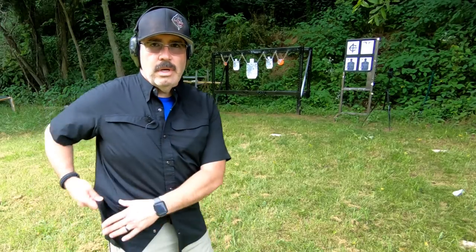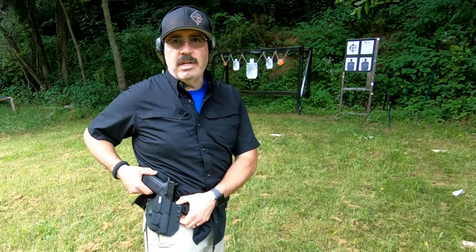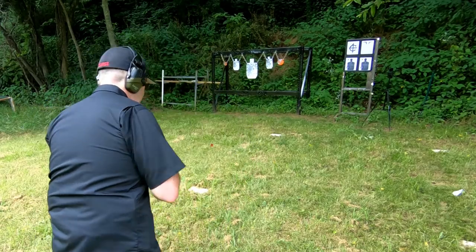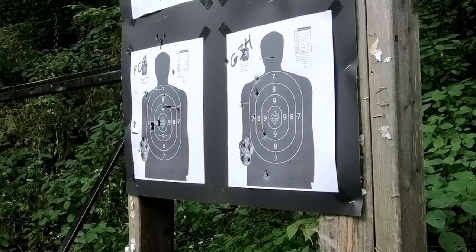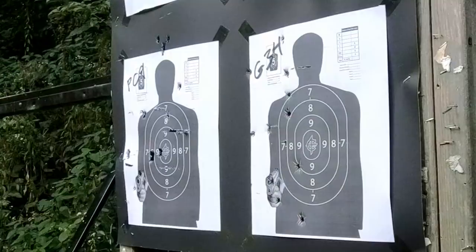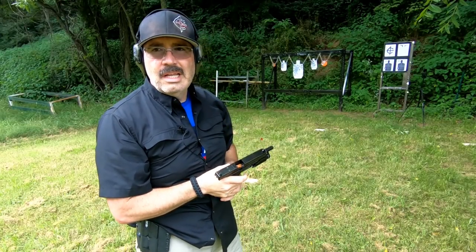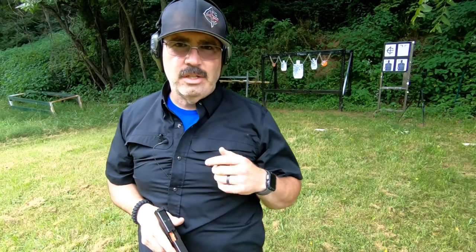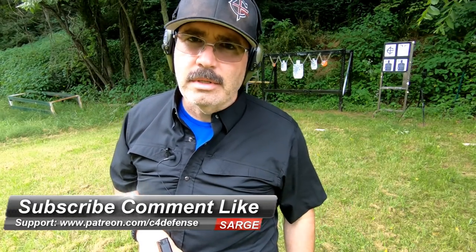You can even conceal the Glock 34, especially in my Smoky Mountain concealment holster, which fits all my long-slide Glocks including my 41, as long as I've got the Streamlight TLR1 on it. Let's put 10 in and then five to the head — see how we do. Glock 34, CZ P09 — they're both fantastic guns. It just depends on which one is right for you. Remember to subscribe, comment, like, and hit that notification icon if you're already a subscriber. We'll see you on the range.